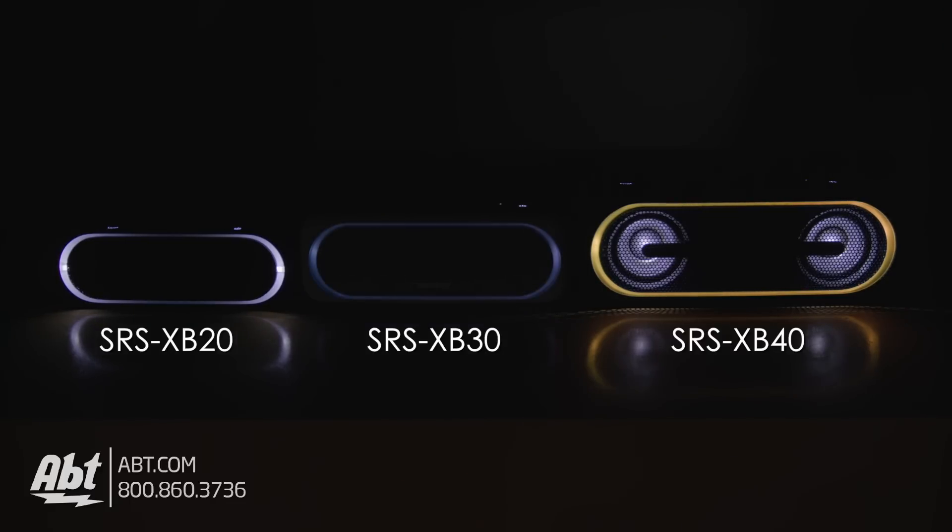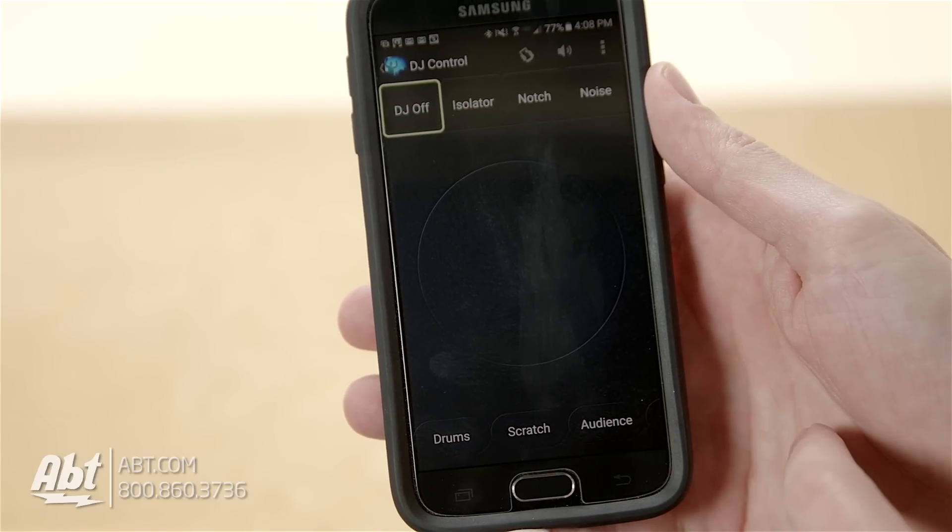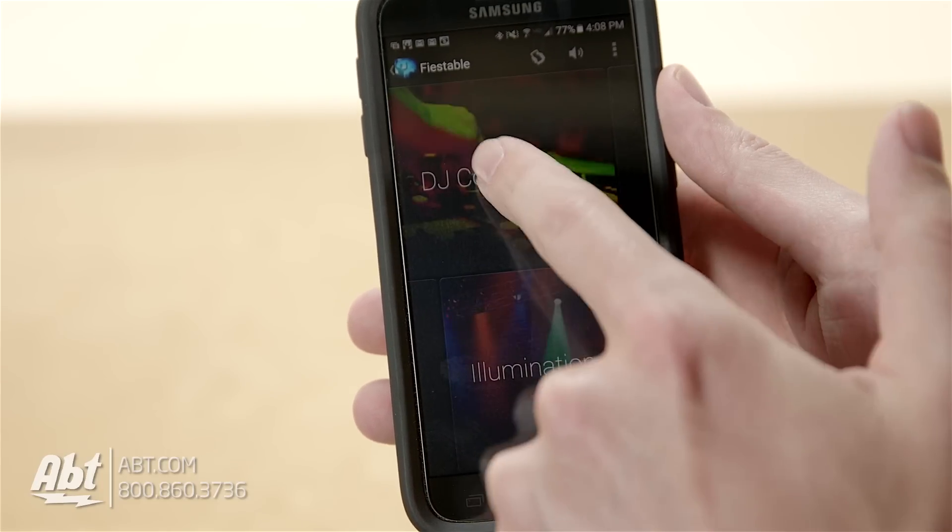On the 40 though, there's an app called Fiestable that you can download to get even more control over the lights, and it also gives you access to some DJ options that you can use while you're playing your music.